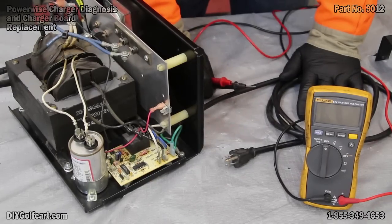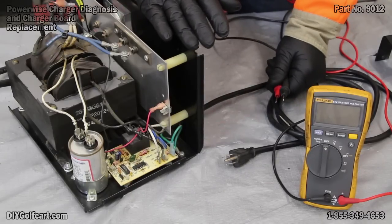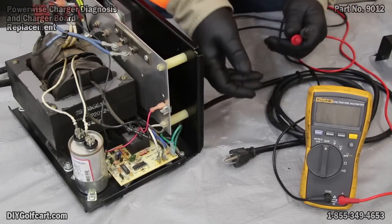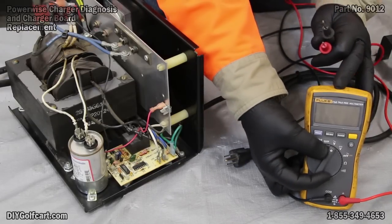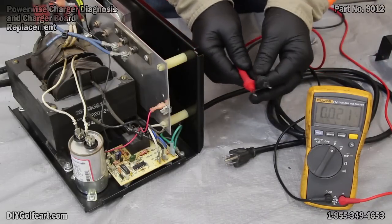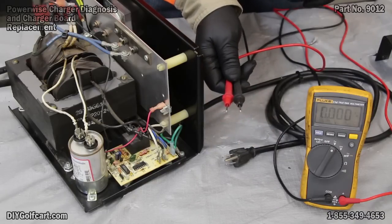The first thing we want to check on this charger, if it's not working, is to verify that we have 110 volts coming in from the wall socket. Make sure that we didn't trip a breaker. Turn your multimeter to the V with a little squiggly line. Use our two prongs, put it in the wall socket, and verify that we have a minimum of 110 volts.